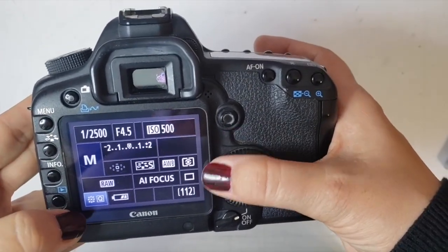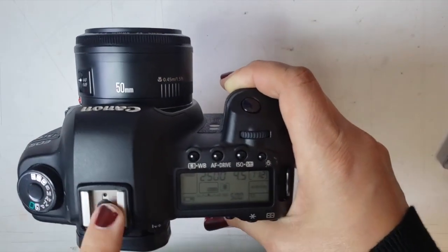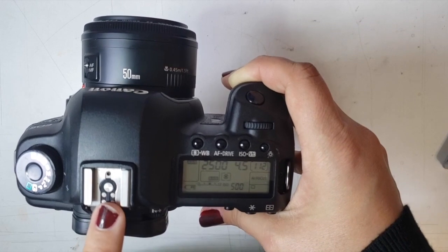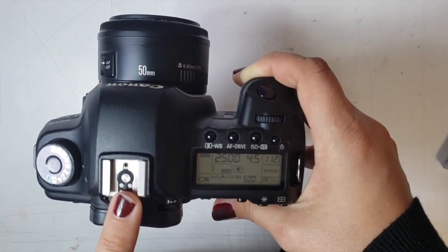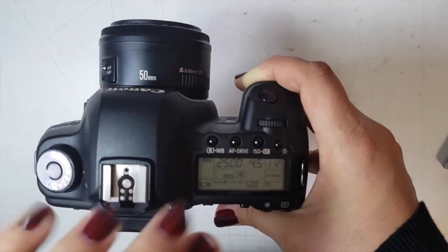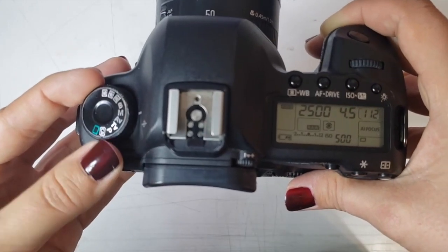At the top of the camera is the hot shoe — this is where you would put an external flash if you had one. We are not using flash in this class at all. None of your assignments should use the pop-up flash or an external flash. We are going to be shooting on manual mode.